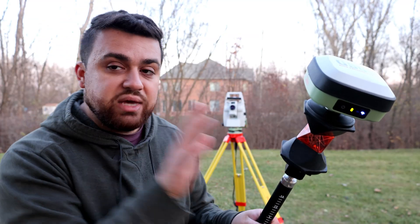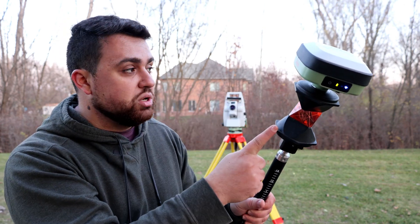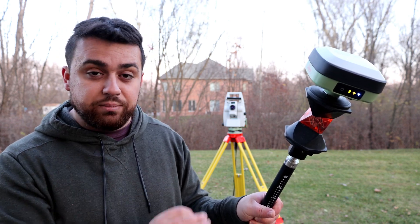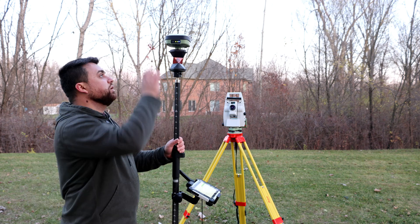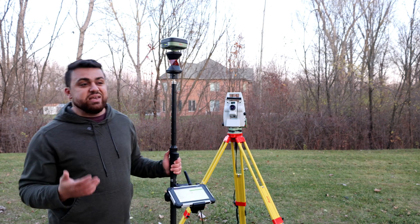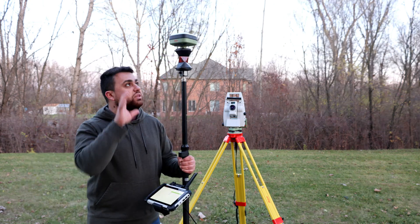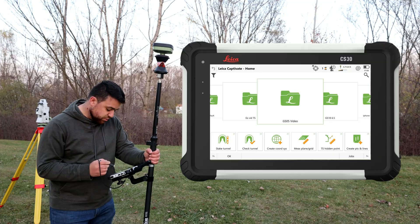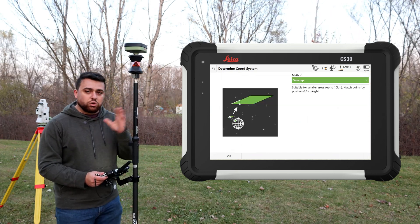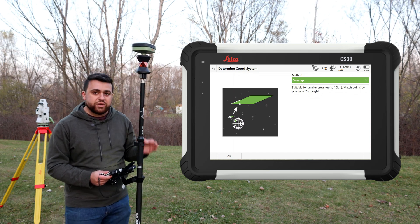One of the advantages of using a hybrid setup is being able to measure points with both a GNSS receiver and a total station and project both measurements into a local coordinate system. For example, say you're doing a survey in state plane coordinates using the GS05, but you want to do local coordinates on a boundary survey or on a site with its own local coordinate system. You can take those measurements with your total station and do this with the hybrid setup on Leica Captivate by creating a coordinate system.